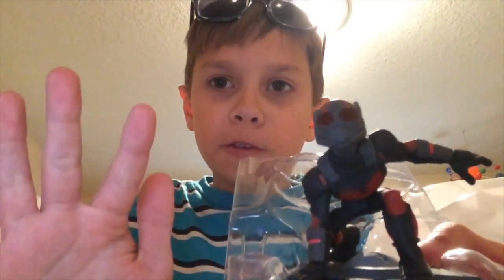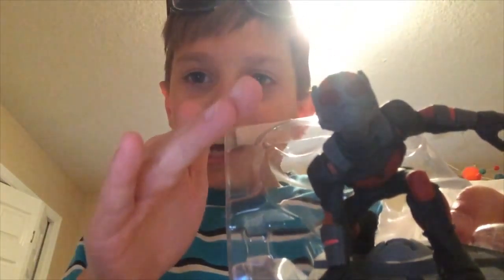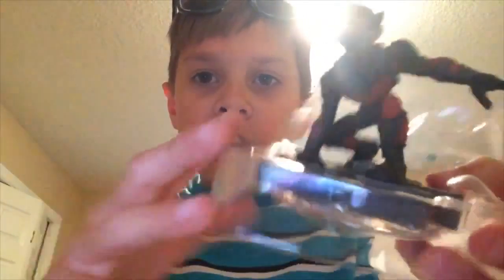Here we have Ant-Man. Out of all the Marvel figures for Disney Infinity, this is probably the most movie accurate out of all of them. Ant-Man is also my favorite Marvel superhero, so thank you so much, Disney, for bringing him into the Disney Infinity cast.